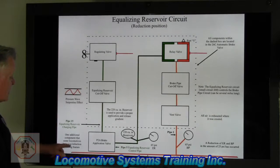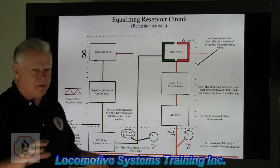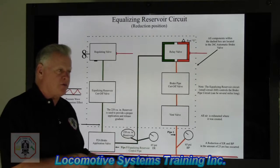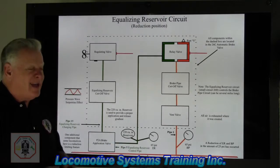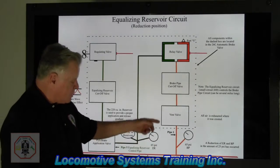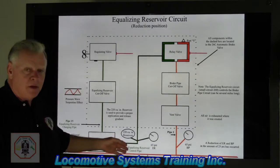One additional component that some locomotives have is a reduction limiting feature. On the back of the P2A, there's a port called port 24. On a lot of locomotives, that port is open to atmosphere. But if port 24 is attached to a pipe, a tank, and a little check valve, then when you make a penalty reduction, equalizing reservoir won't go all the way down to zero — it'll stop somewhere between 45 and 60. You need to be aware of that; it's not a defect, that's just how that locomotive is equipped.